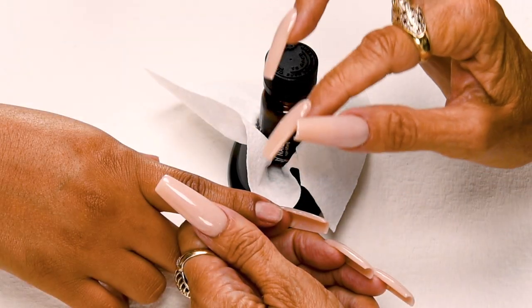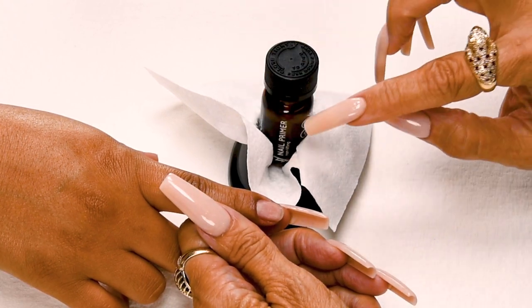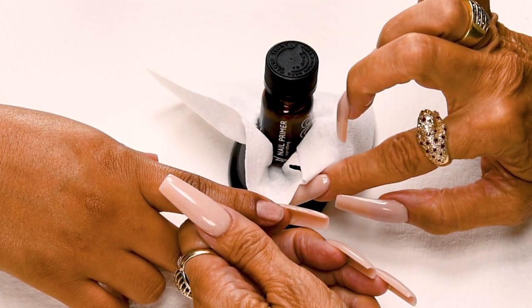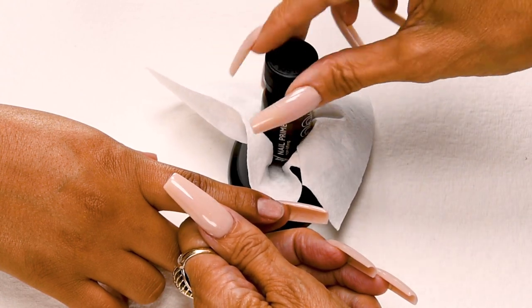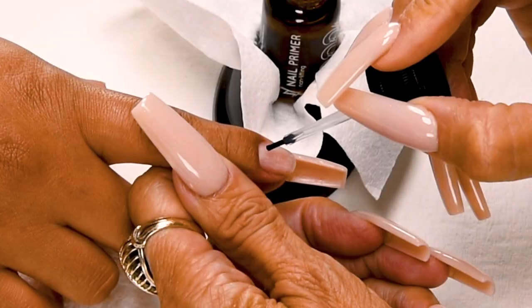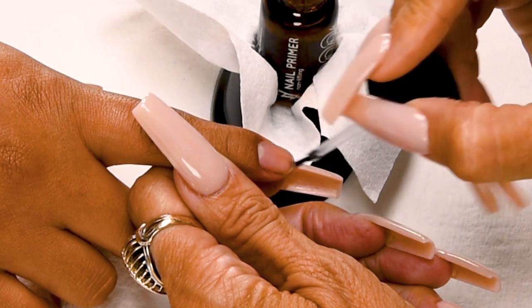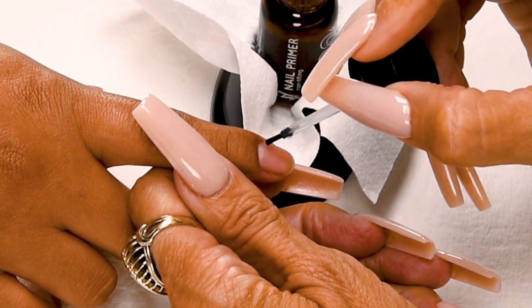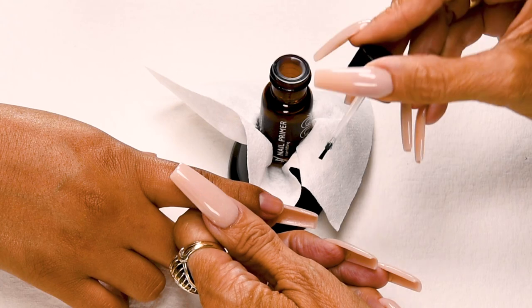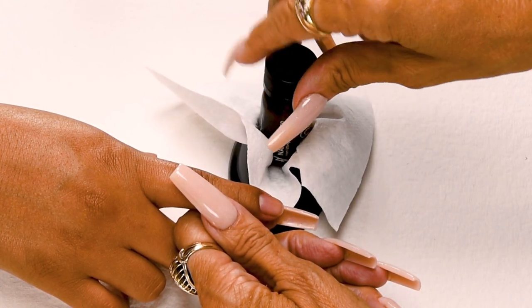The nail has already been prepared. Now I'm going to apply my first coat of primer. I always make sure my primer's in a primer holder so I don't spill, and I keep a little towelette to dab off my brush. I don't want to oversaturate the nail bed. This little bottle will prime a thousand nails. Wipe off your brush before placing it back into the bottle so you don't contaminate your primer.